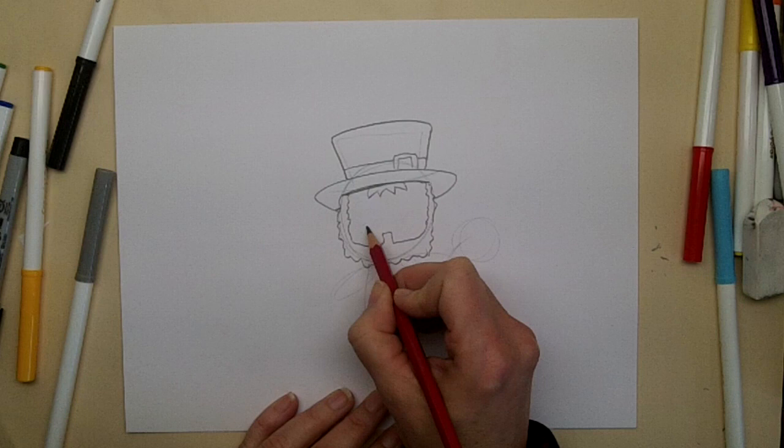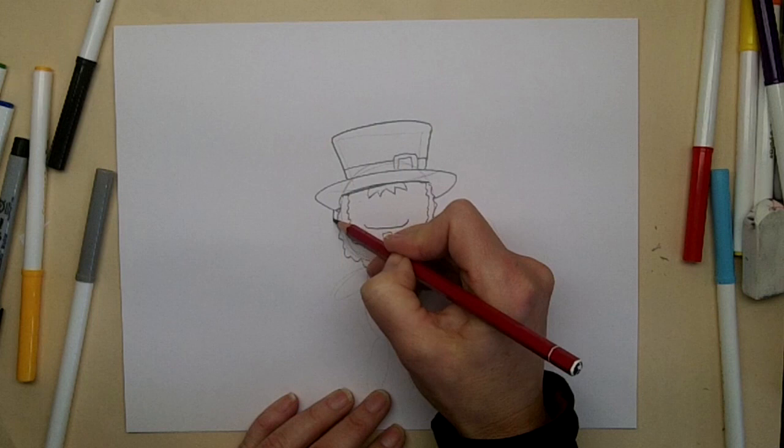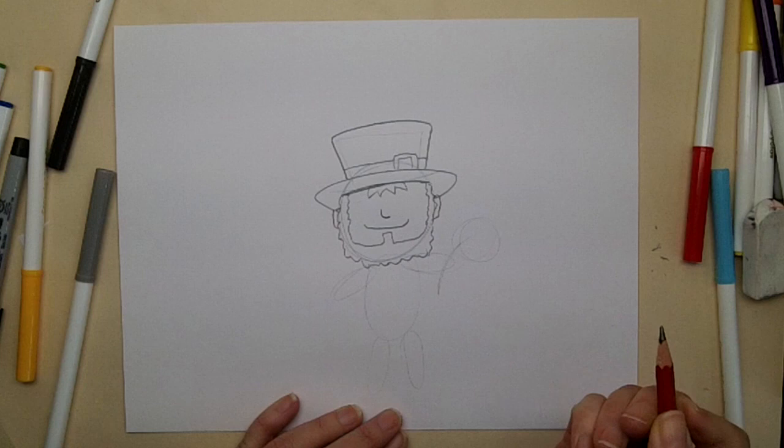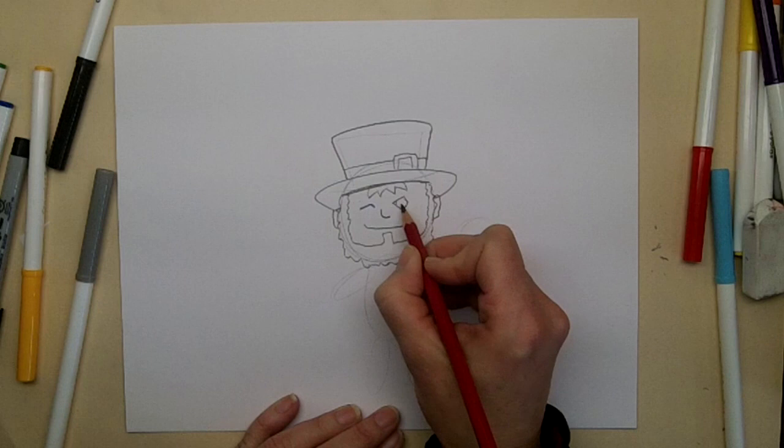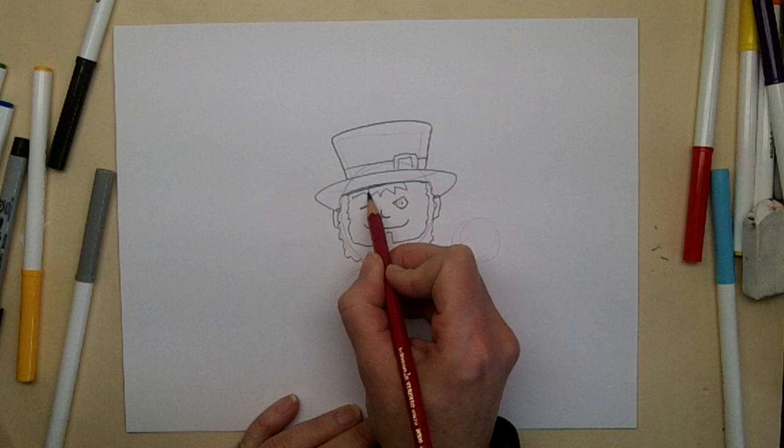He's going to be smiling because of course he's lucky and he's Irish. He's going to have some ears, a nose, and let's put his eyes - let's say he's winking at us, with one eye closed and a nice blue eye on the other side, his Irish eyes. Let's put some bushy eyebrows on him too, hiding behind his hair a little bit. That's his face.